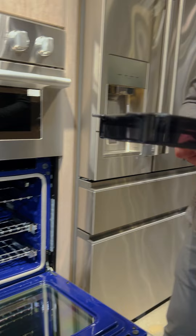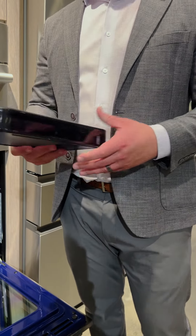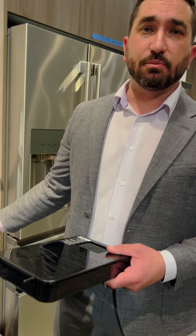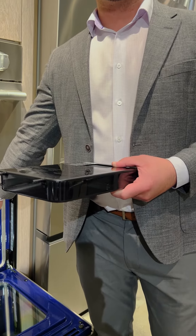You want to add that moisture so your food doesn't dry out — for a turkey or fish, things like that. We provide that flexibility with our combination wall oven, with the speed oven up top and our steam assist oven down below.